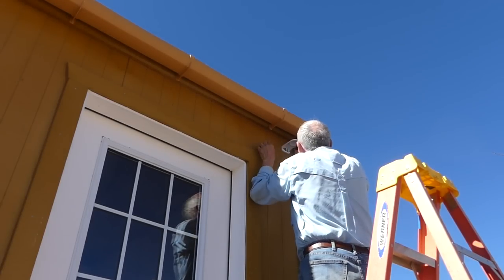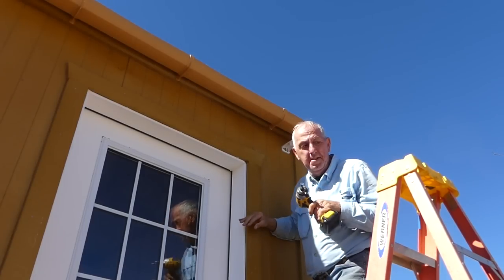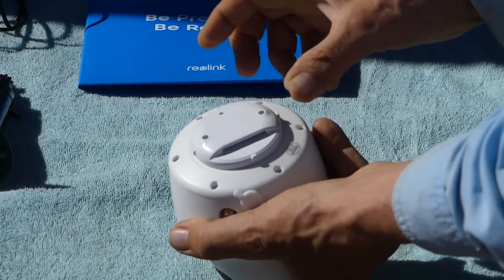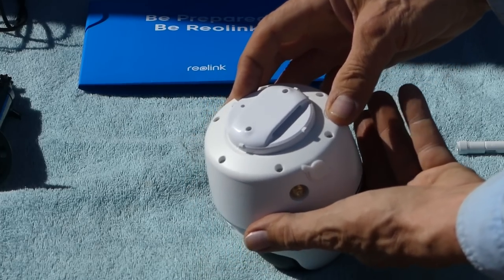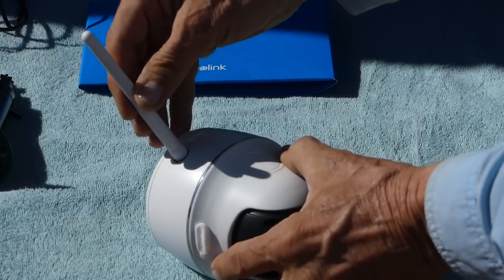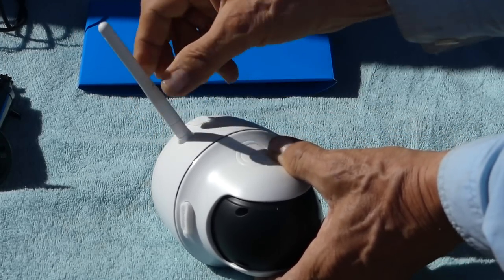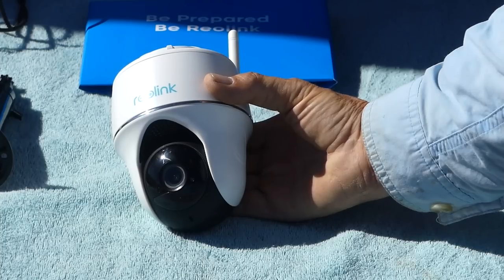My impact driver makes it super easy. I'm doing this finger tight — don't want to damage it in any way. That's going to connect to the bracket I already put up on the wall. I'll take the antenna and screw that on carefully, just hand tightening it, then turn the antenna up — that should work best. There we go, now it's ready to put up.